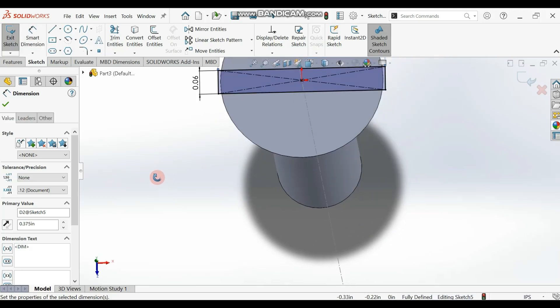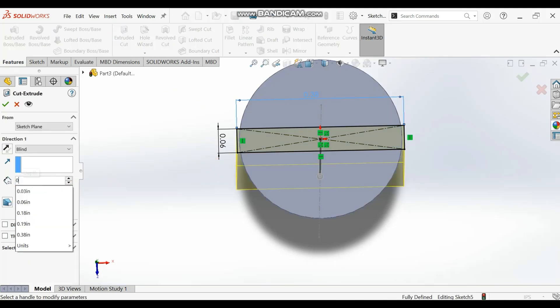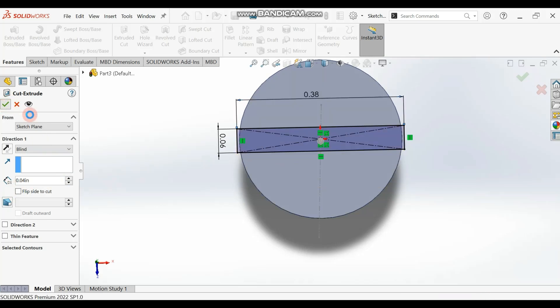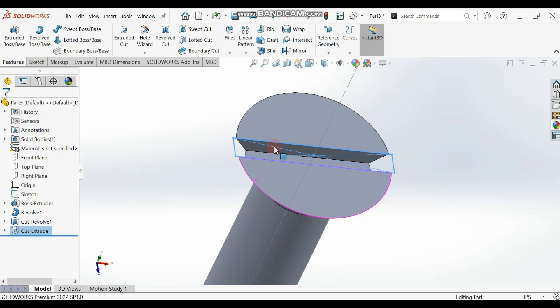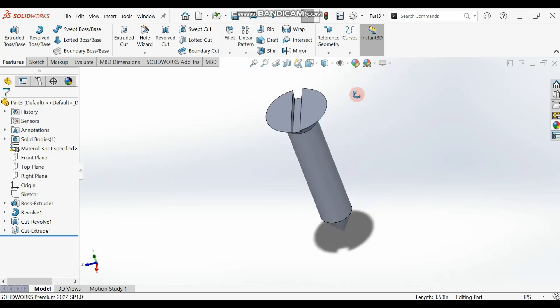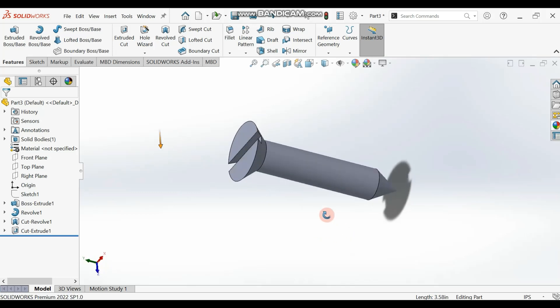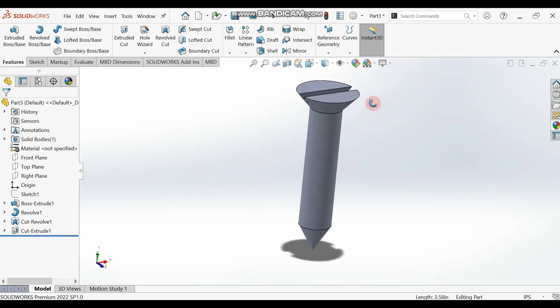Now we are going to extrude cut this by 0.04 inch. Go to Extrude Cut and type 0.04 inch — it should be Blind. You should have this now. You can hide the centerline since we are done drawing. So you have this screw — save it as 'screw' and we'll use it when assembling the other parts. Thank you for watching, please don't forget to subscribe.